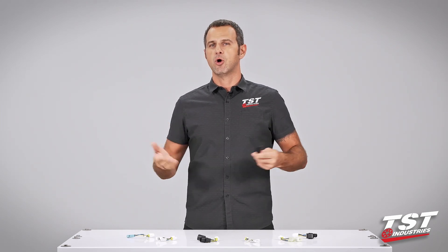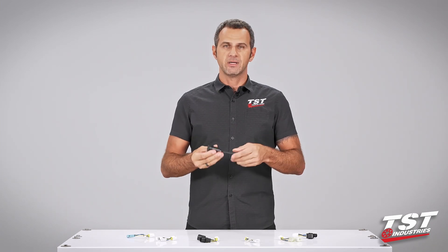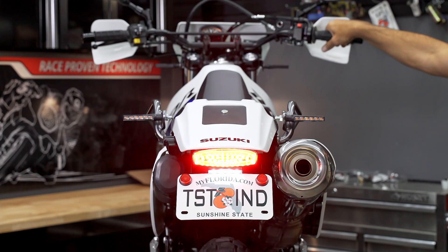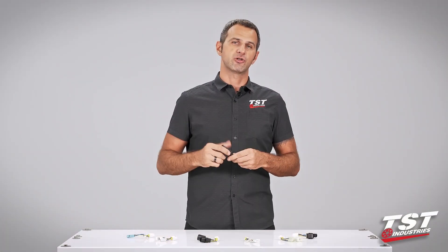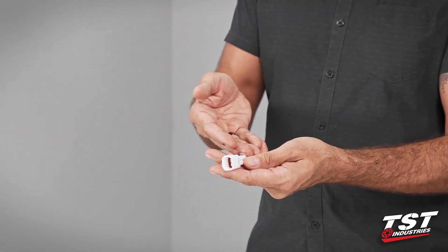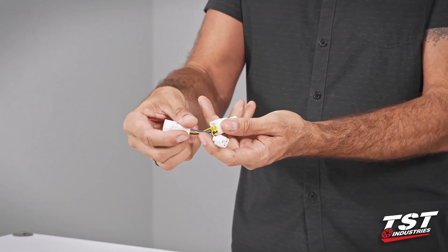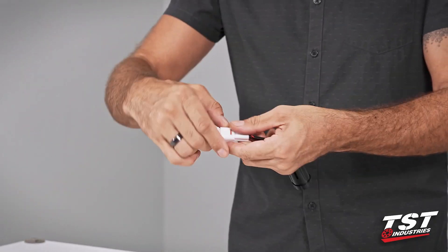A brake light modulator is sometimes called a strobe, sometimes called a brake light flasher. What it does is basically enable you to install some electronics on your bike so that when you press your brakes the brake light flashes in some kind of pattern and alerts the drivers behind you that you will be stopping. Our particular brake light modulator comes pre-wired to a plug that interfaces with a sub harness that we provide specific to your bike model, enabling plug-and-play functionality.